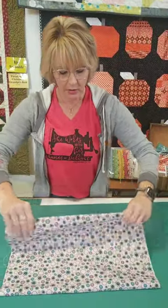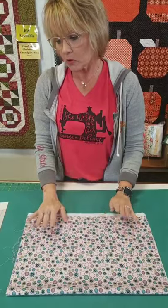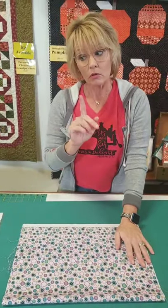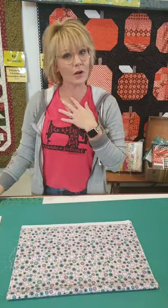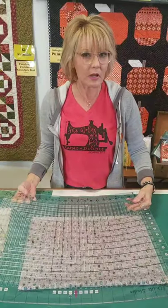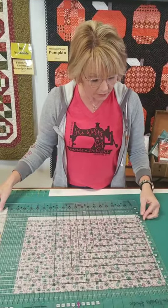Let's talk about your fabric. Fabric shifts, so the nice thing with the Stripology ruler is that if you're utilizing it to the best of your abilities, you'll get more confident as you do it. At first I was hesitant because it was an investment - Heidi already talked about that - but the more I got comfortable, the more I use it. It's probably the primary ruler I use now.